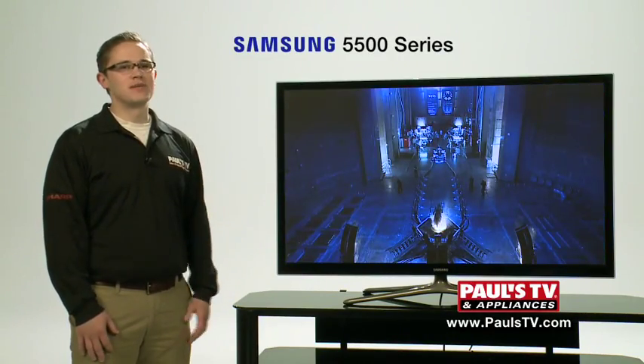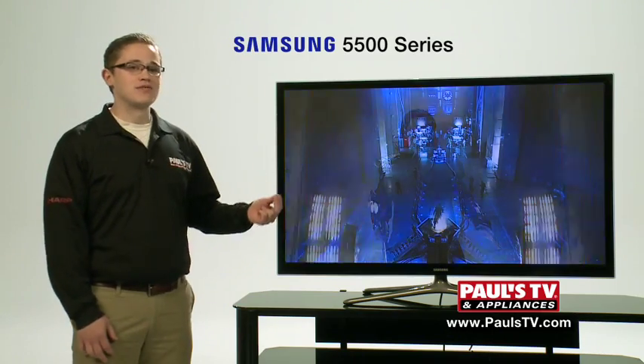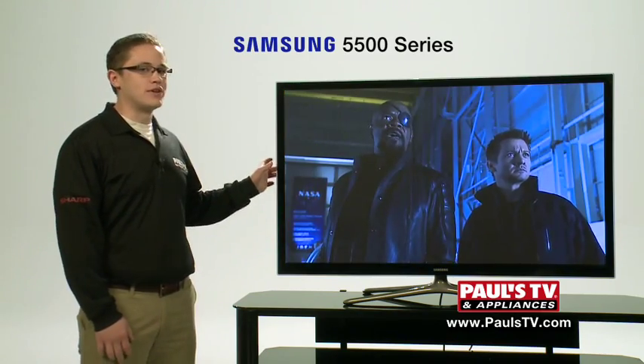Hi, my name is Justin with Pulse TV. This is a 5500 series Samsung set. It ranges in sizes from 51 inches to 64 inches. This is a 51 inch.